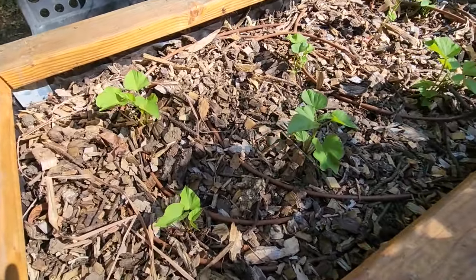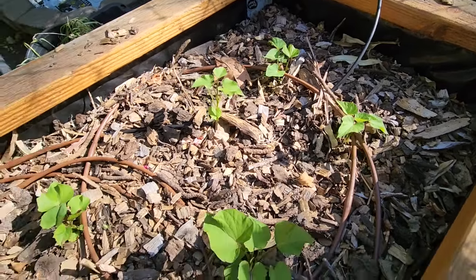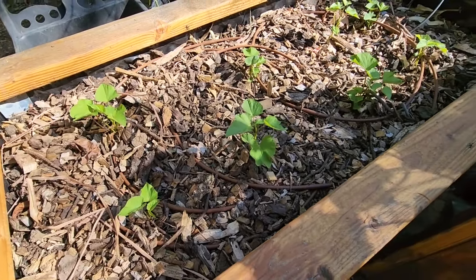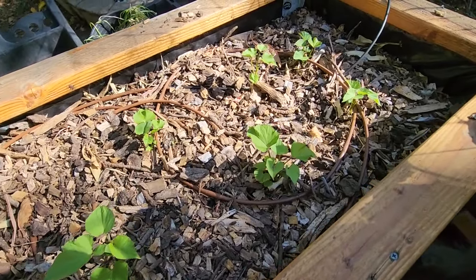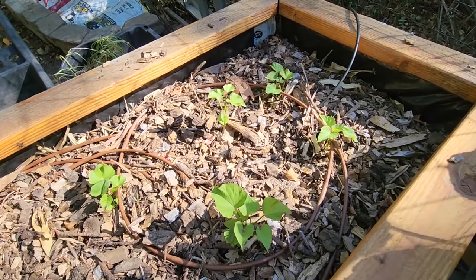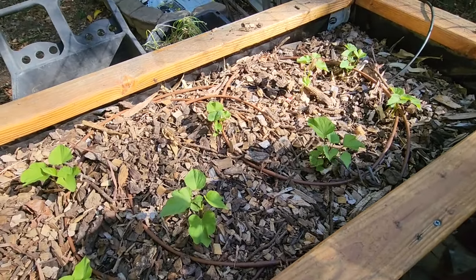One week has passed and you can see the plants have started growing well. I have also put mulch in here to control the soil temperature, because at night it sometimes gets cold and in the daytime it's pretty hot. When you add mulch it maintains the soil temperature and also increases microbe activity.